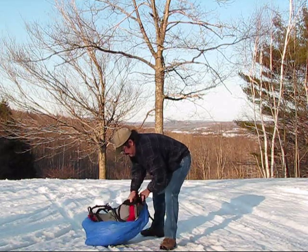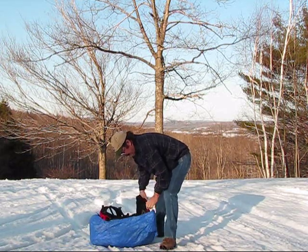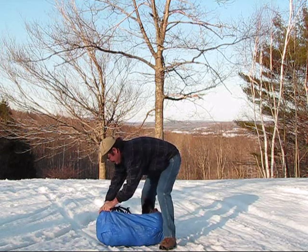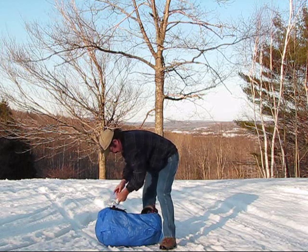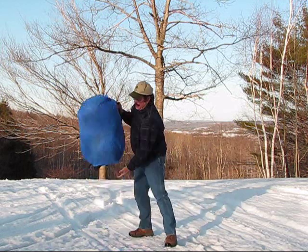This is an Osprey Atmos 65 pack — it works with most packs. Pull your pack tight like this, and there you go, you have your pack cover.